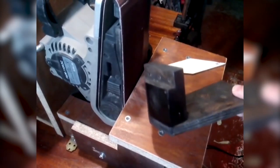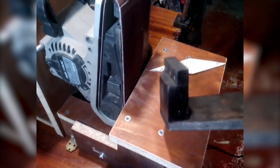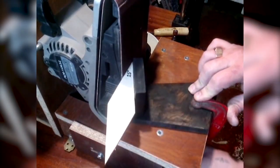Now oftentimes a belt grinder can be conveniently used for sharpening. All you gotta do is make this kind of table and thrust. It's got neodymium magnets and you can set the angle with a stencil. That clamp keeps the thrust in check.